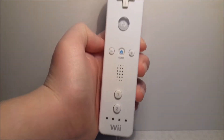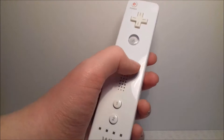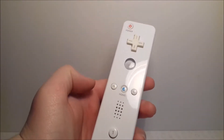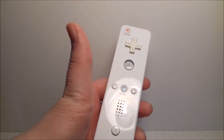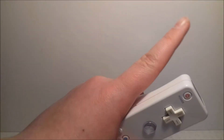Hey guys, it's Luke from Retro Revival here and today I'm going to be talking about the Wii. I absolutely love the Wii, and this is the controller. This one won in the poll this week, so if you want to vote on what you want to see next week, have a look at the poll up in the card up there.